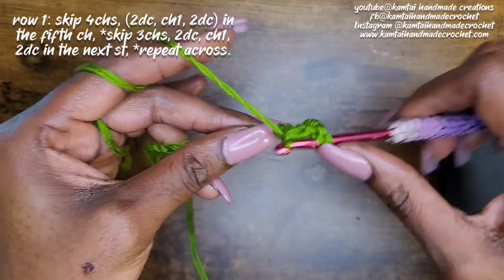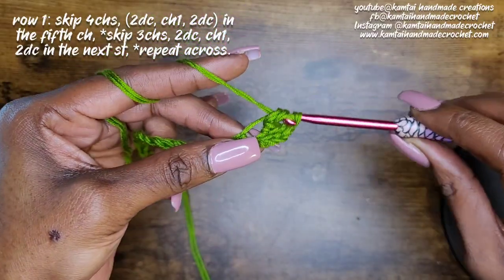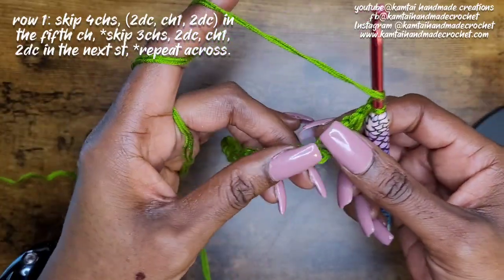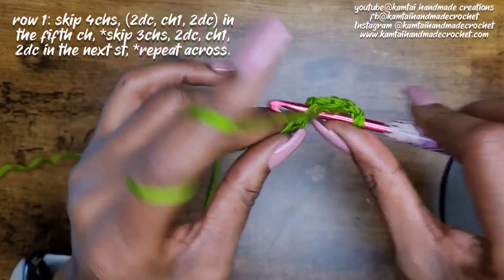That's one double crochet, and this is two. Now chain one and add another two double crochets into that same stitch.